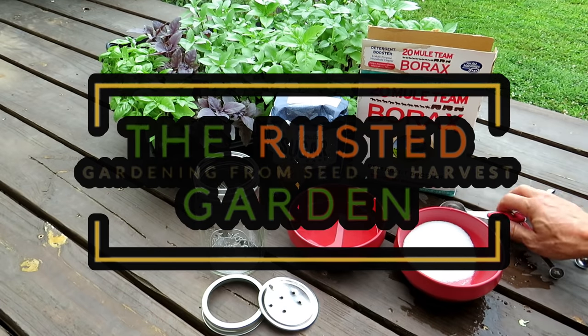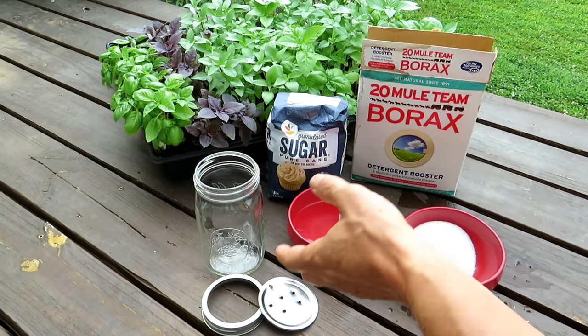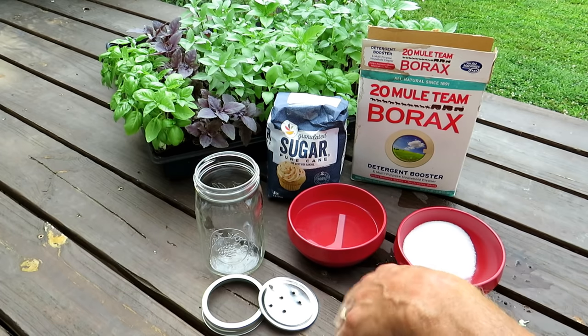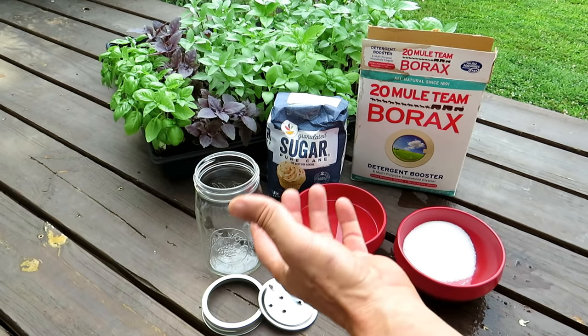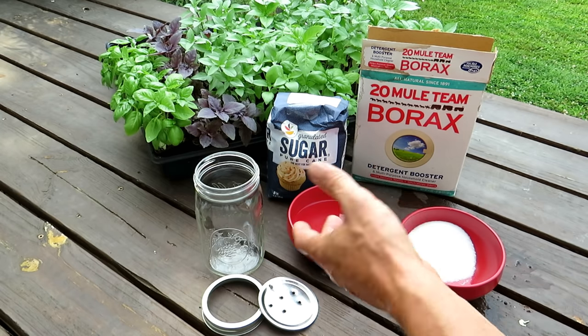Welcome to the Rusted Garden Homestead. In today's two-minute tip video, I'm going to show you how to take care of ants in your garden. This works for most ants — the ants you're dealing with should be ants that want to eat sugar. Some ants prefer proteins, but most of them are sugar eaters.